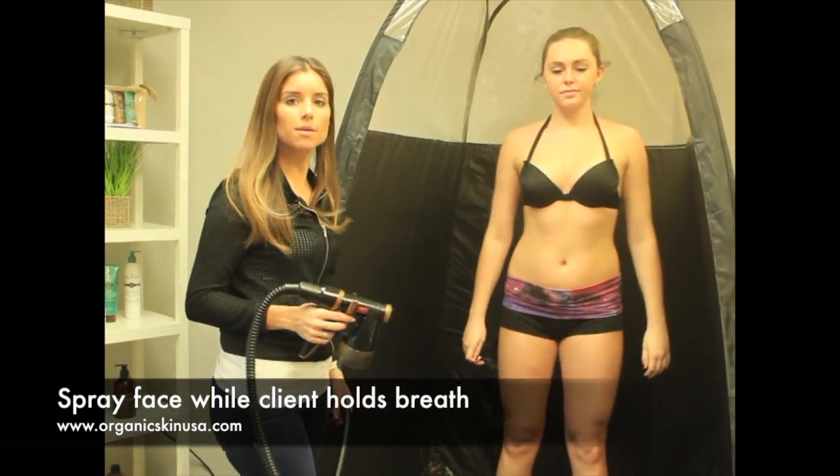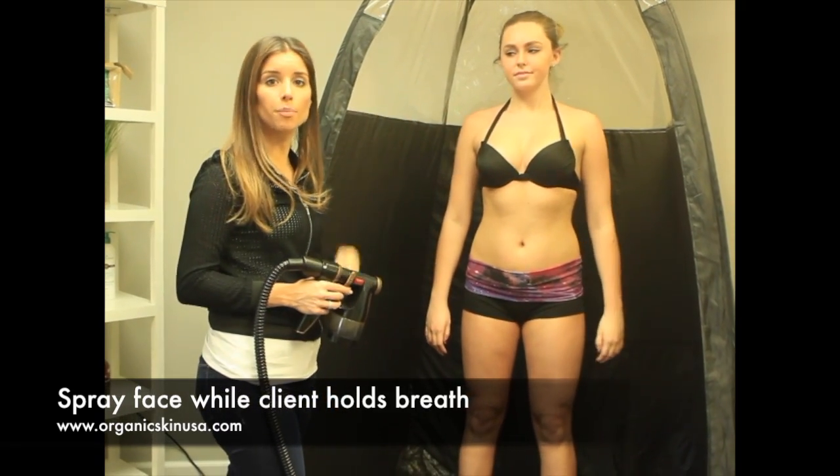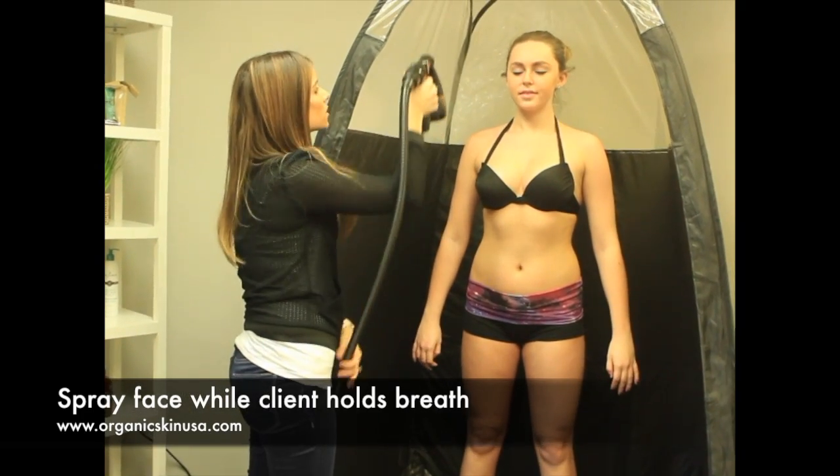Last but not least, I'm going to go over her face. I'm going to tell her to count to three, hold her breath, and just do about three to four passes on her face. One, two, three.